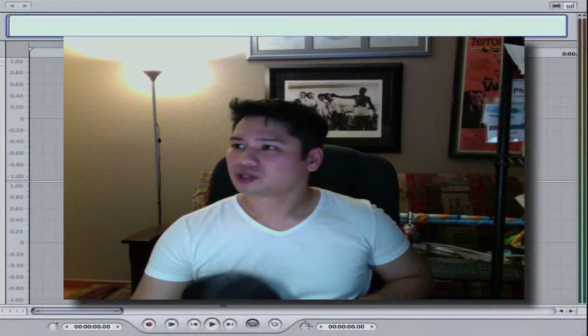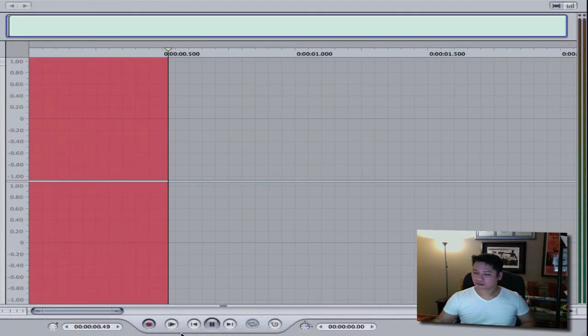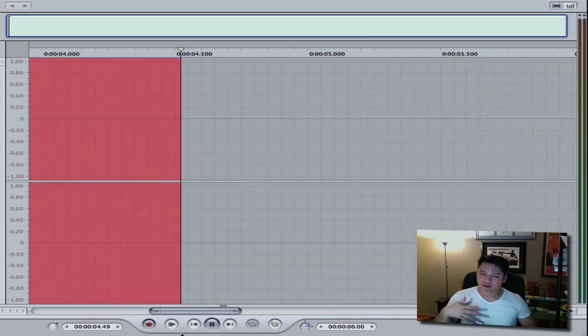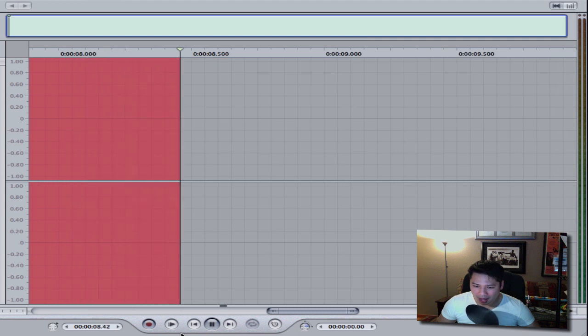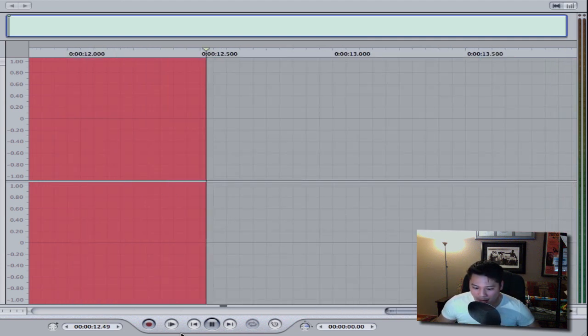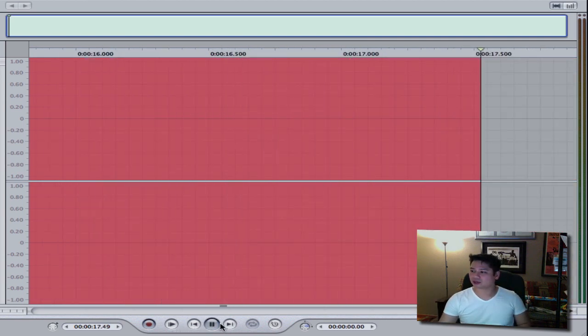Let me show this to you. I'm going to start recording here. So: without, with, without, with. Pretty much the same type of rhythm, same type of sound all the way through.